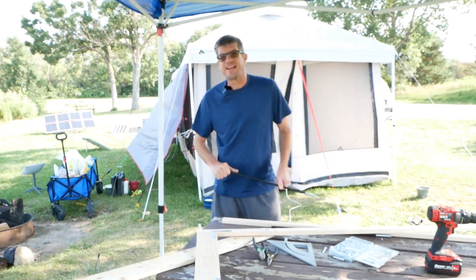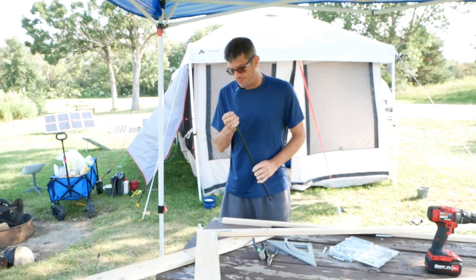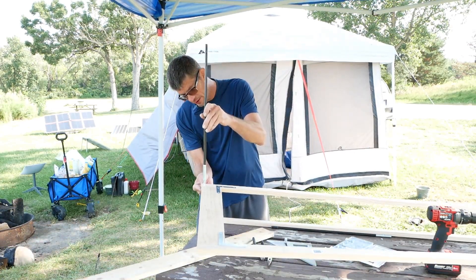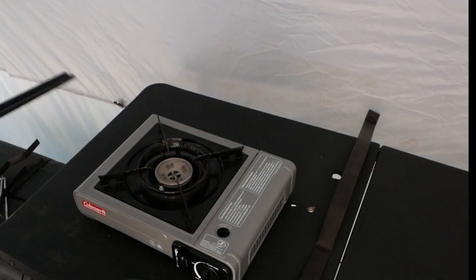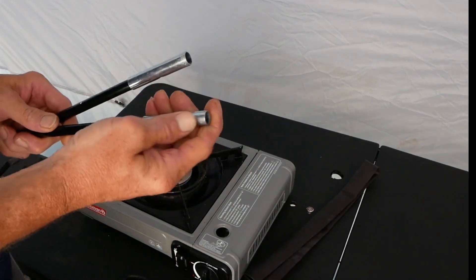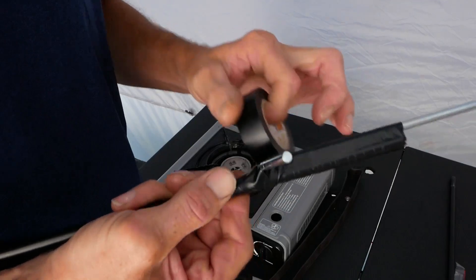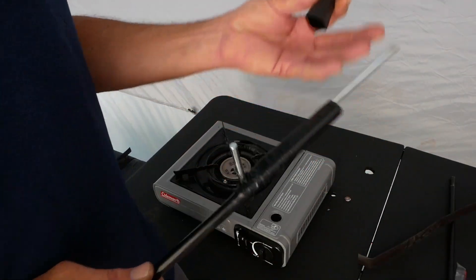I had a tent that broke and I still have the carbon fiber tubing. The bigger-diameter ones — I recycled them and it actually fits over the bolt and it's secure. So we're going to use these as stakes. I got my Coleman stove here and some one-inch heat shrink. This side goes over the bolt and the stake goes like this. It's really lightweight and recyclable.